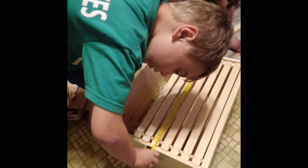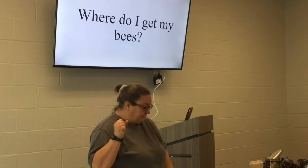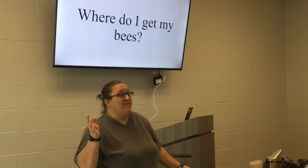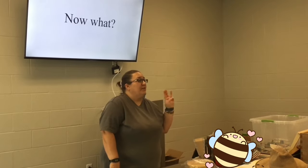This is my son helping my husband build beekeeping boxes. Where do you get bees from? Most of our bees are from doing removals. We bought two hives, and you can also order bees online through a catalog. Find a mentor, take a class, join a club.